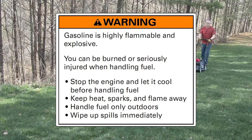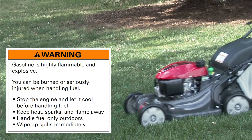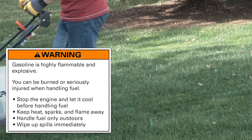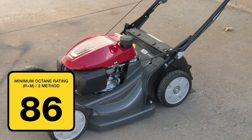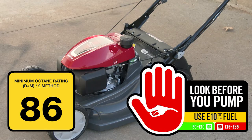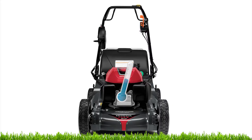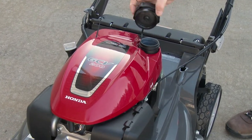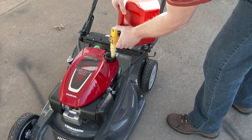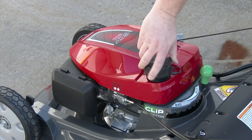Gasoline is highly flammable and explosive and you can be burned or seriously injured when refueling. Stop the engine and let it cool before refueling. Keep heat, sparks and flame away. Refuel only outdoors and wipe up spills immediately. Your Honda HRX 217 lawnmower is designed to run on a pump octane of 86 or higher with an ethanol content of no more than 10%. Before adding fuel, turn the mower off and allow it to cool, then move the mower to a flat level surface. Loosen and remove the fuel filler cap. From a clean fuel can, fill the fuel tank up to the ridge in the tank as shown. Wipe up any spills immediately, then reinstall and tighten the fuel cap until it clicks.